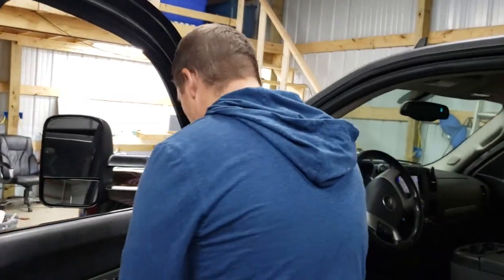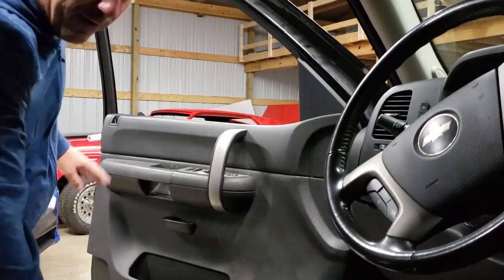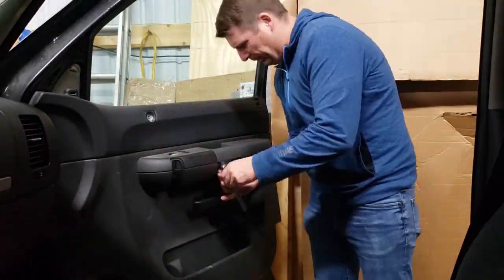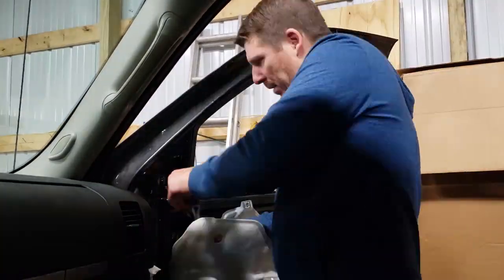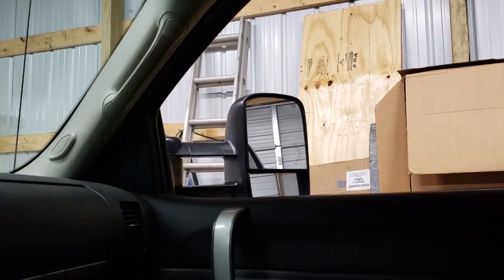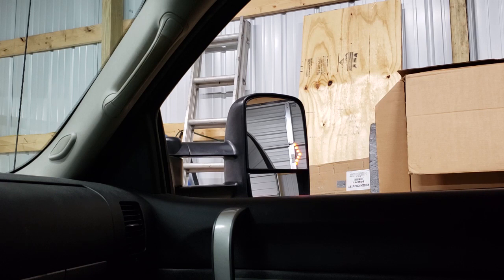Let's go ahead and put this all back together and start on the other side — it's going to be fast mode. Now that we've done the driver's side door, let's get on the passenger side. Now that we've got the other mirror installed, we're going to test it out to make sure it works. Looks like it works — check the blinker — and we're good.